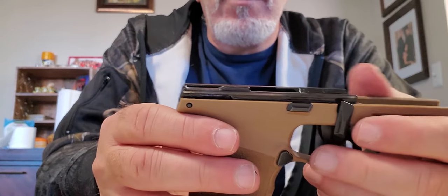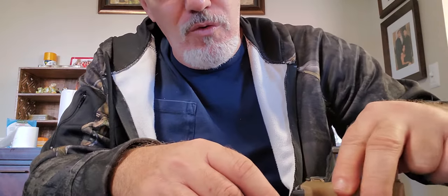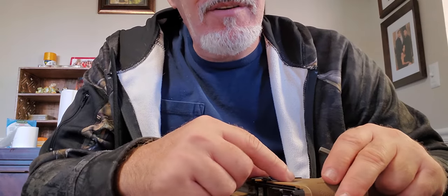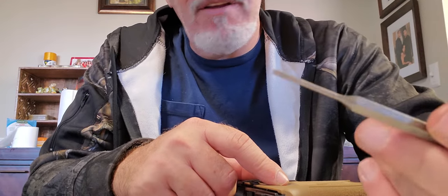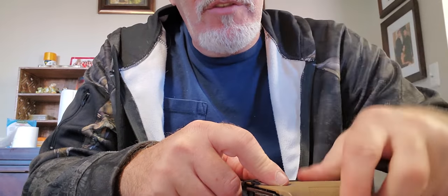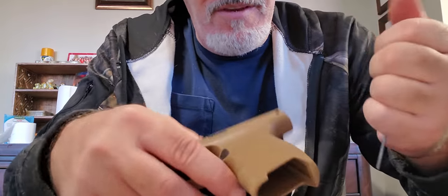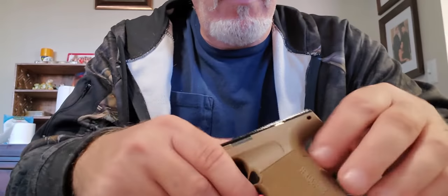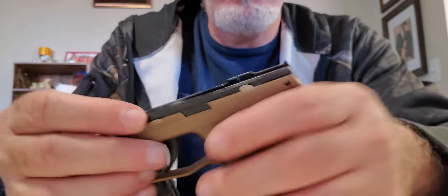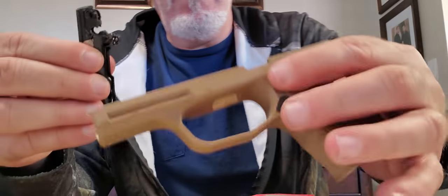In order to remove the trigger mechanism, you have to pop out the pin on this side. I have my gunsmithing tool here — I'm going to center on one of the holes and use my punch. This is a slightly thicker punch than before. I push through — actually it's the other side — and now the pin's out. It should come right out, and it does. That was actually easier than my P320.